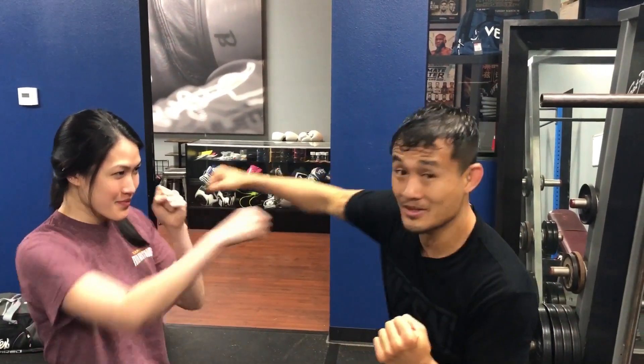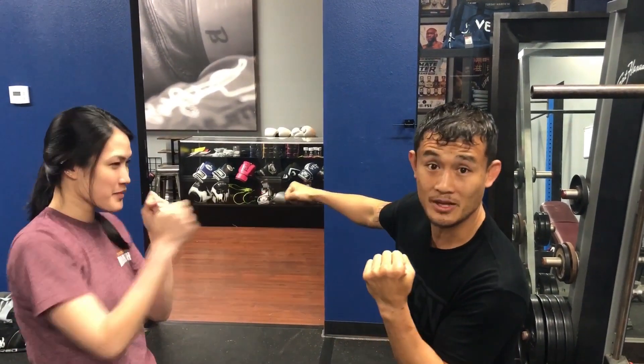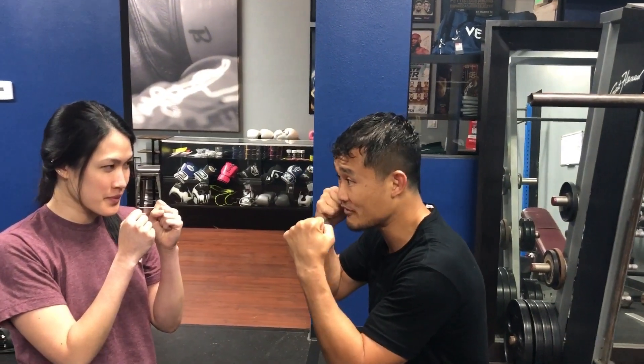Dropping your hands telegraphs your shot — it lets them know that hook is coming. I'm pretty much telling her, hey, I'm about to throw a hook. But on top of that, it leaves me vulnerable. If I have my hands leave my face, she could easily counter me. So instead of dropping my hands, I'm gonna fire that hook straight from my face.